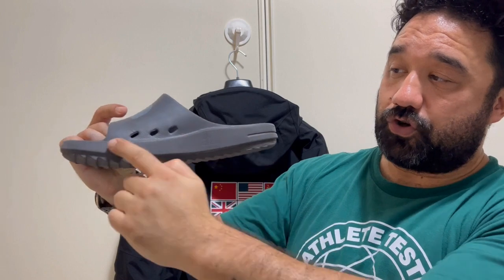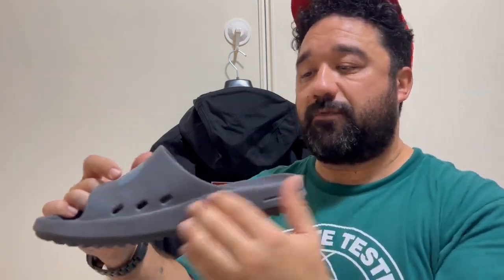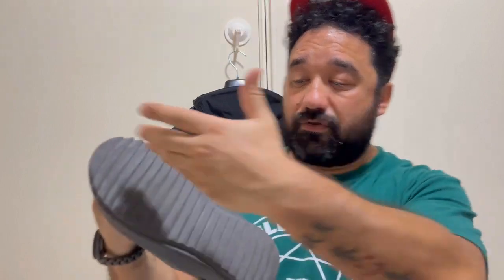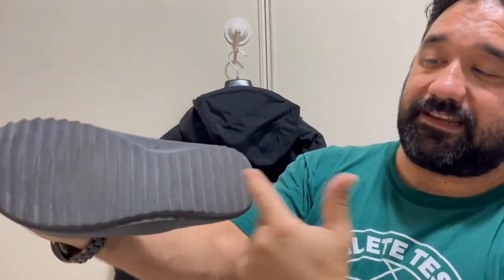Good cushioning. This is a breathable side — there are holes for breathability on these slides. And they are very very cool.